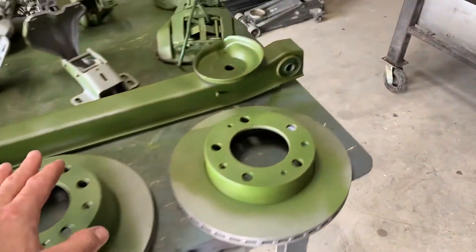I got some Alfa Romeo parts mixed in here with it from the spider that I had, and some Mopar parts.